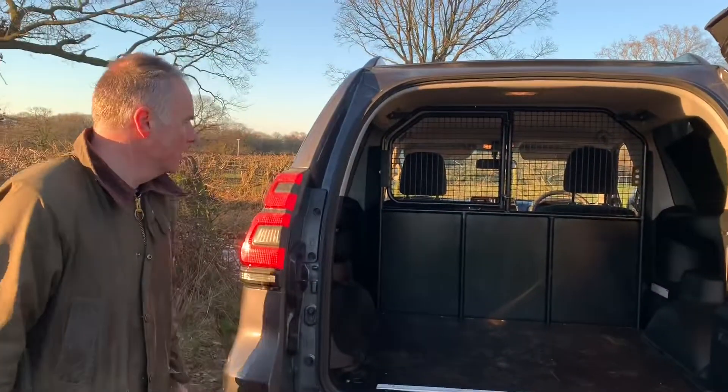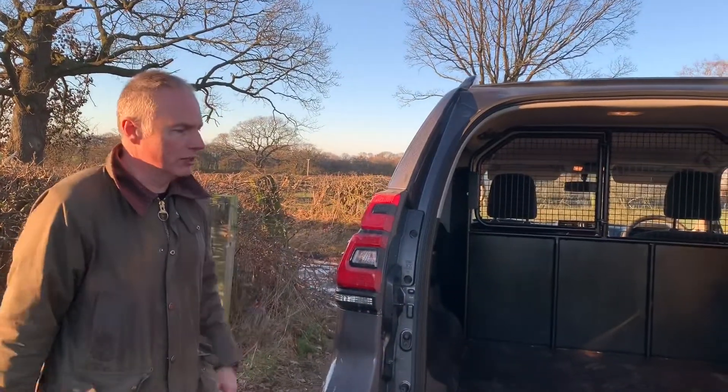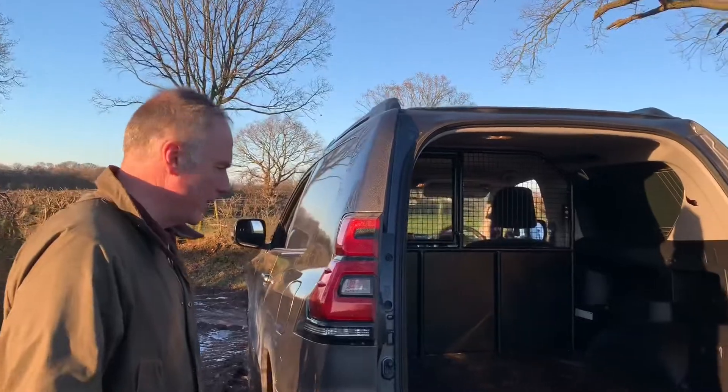So we'll do a Land Cruiser Commercial review. This is a three-door version, utility spec — it's one spec, this is exactly it. The only option we put on this is metallic paint, which is the Kuma Grey. Everything else is completely standard — what you see is what you get.